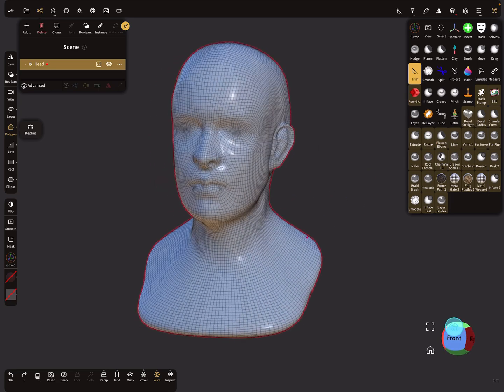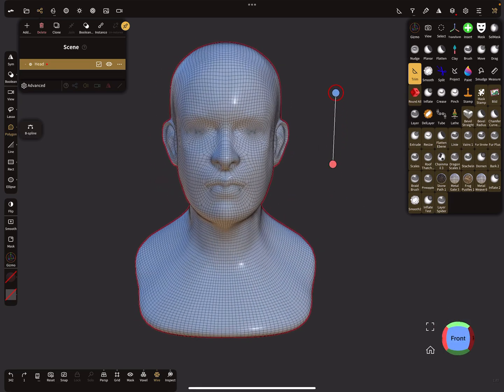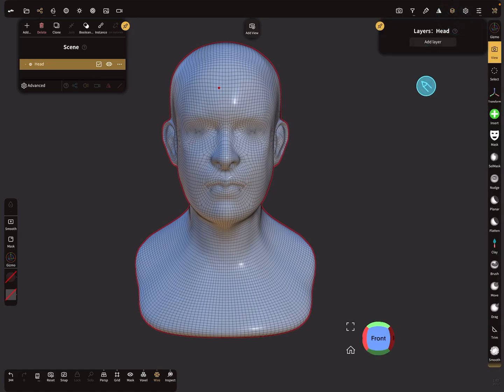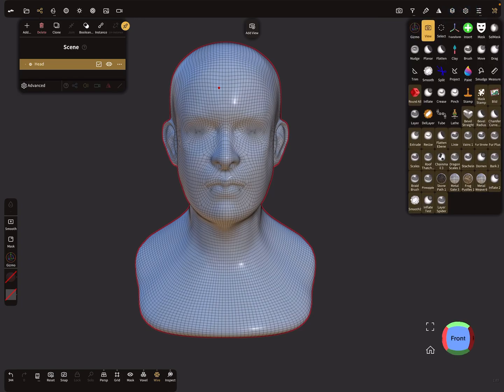In NomadSculpt there are two options. The first option is we need a second object that fits inside the other object and then subtract it from the main object. In this case we need a second head and subtract it from the other head. First I clear the layers.